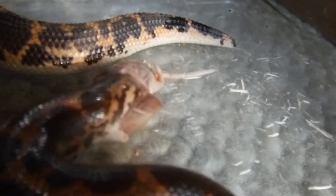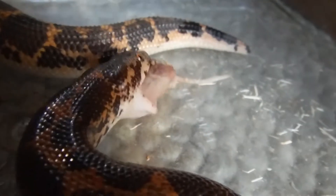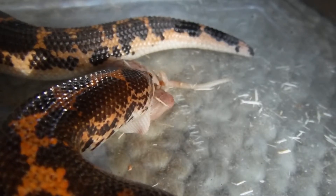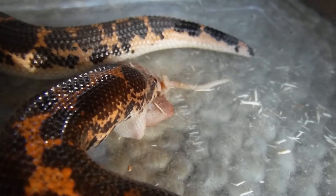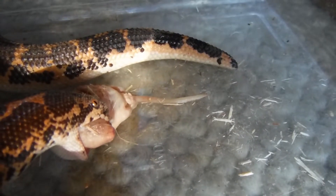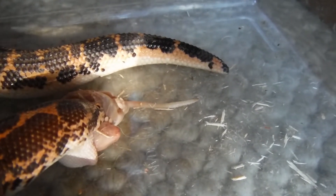Once we get to this side we can start to see a little bit of a better angle on it. You can see that he's opening his mouth really, really wide. Snakes can actually open their mouths and eat things that are about two to three times the size of their head — that would be like you grabbing a watermelon from the store and trying to swallow it whole without chewing.